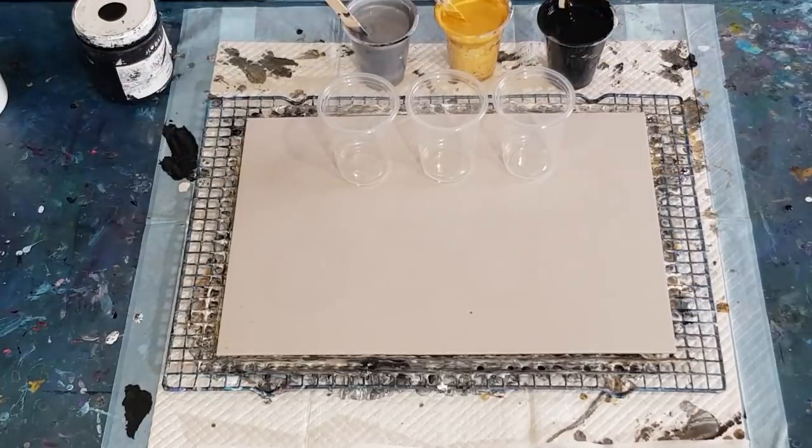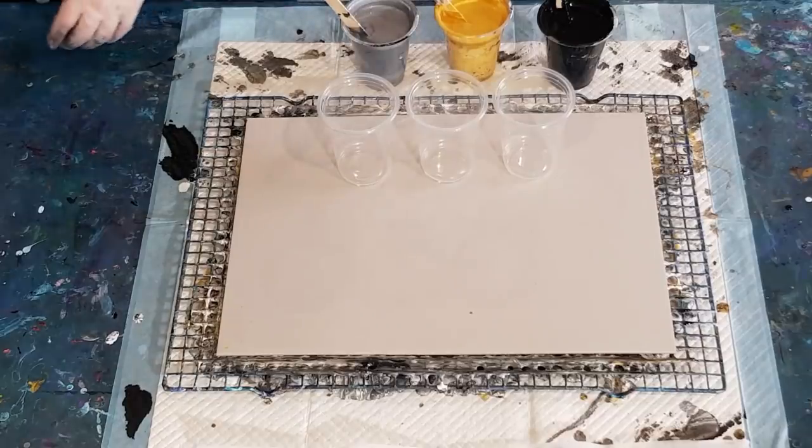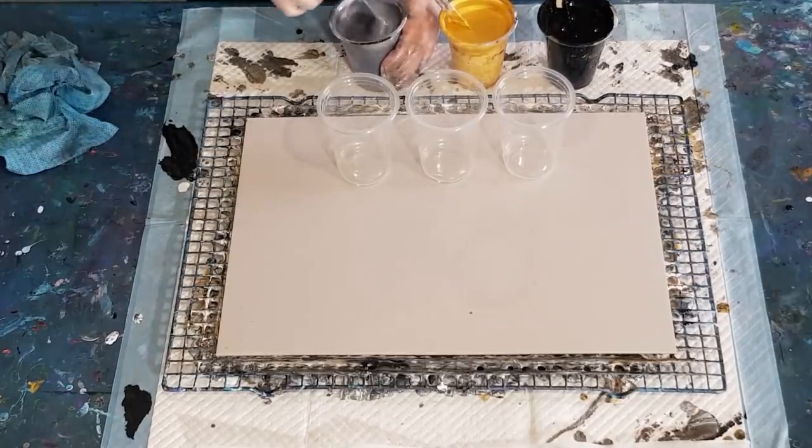Right, let's put in some treadmill silicone - that's not oil, that's water. I'm just going to go five drops in every color: two, three, four, five. They're full cups - one, two, three, four, five. So basically just under 600 grams of mixed paint.